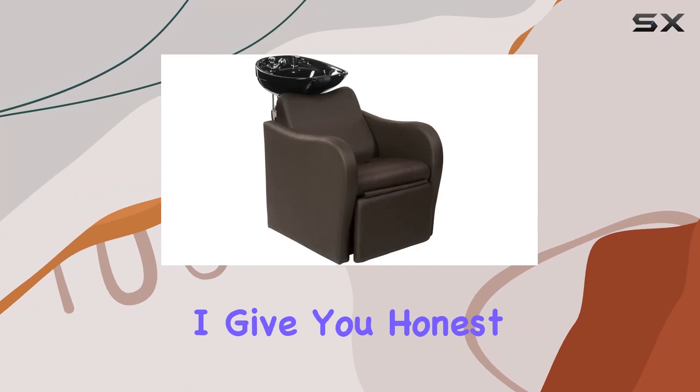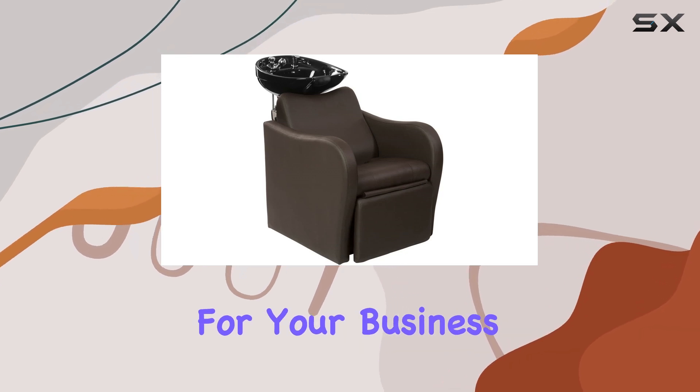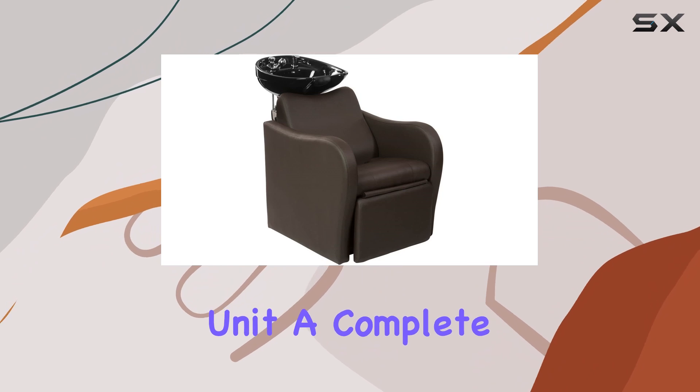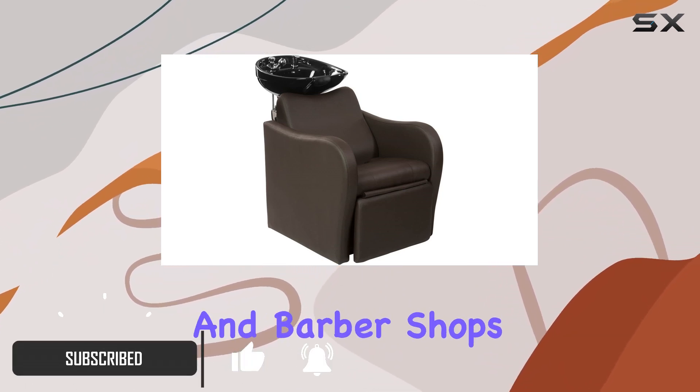Welcome to my channel, where I give you honest reviews on salon equipment to help you make informed decisions for your business. Today, we're diving into the Byright Lexus Backwash Unit, a complete hair washing station designed for professionals in hair salons and barbershops.